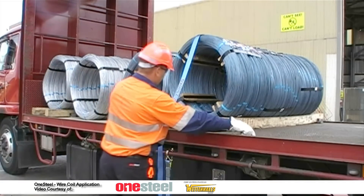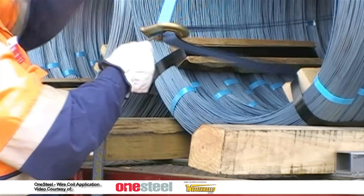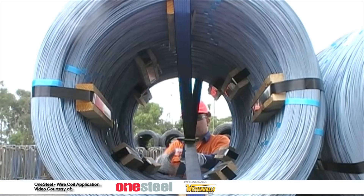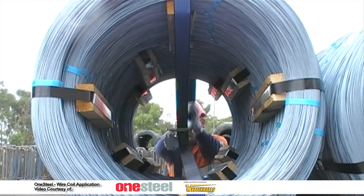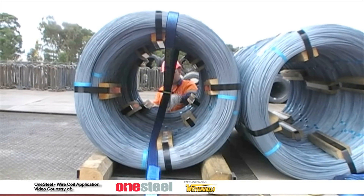Moving to the opposite side of the wire coil, gather the strap loop inside and above the coil and position through the strap choker. Adjust the top strap to allow the strap to slide and reposition the strap choker in the middle of the coil, creating a figure eight.